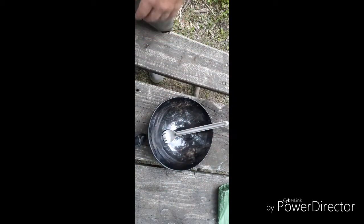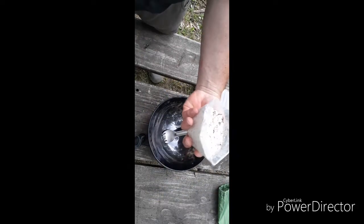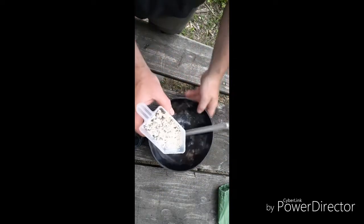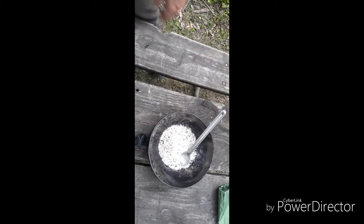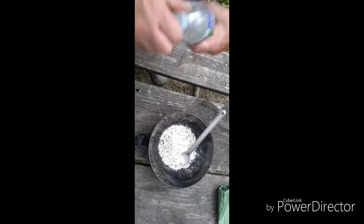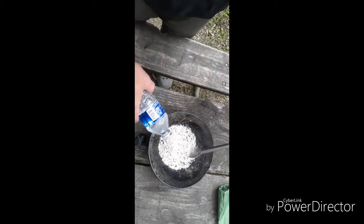We're going to start off with about three quarters of a cup — you can adjust the amount according to your particular needs. This will make about two patties and we're going to hydrate.